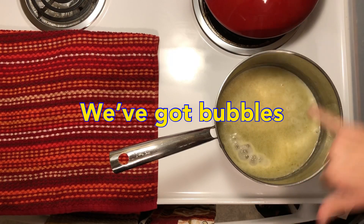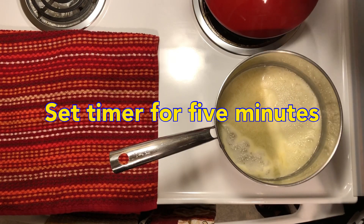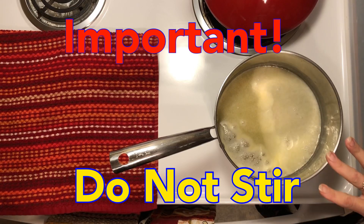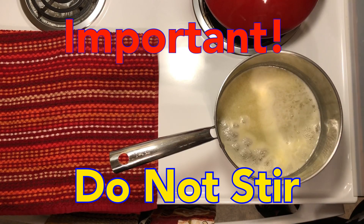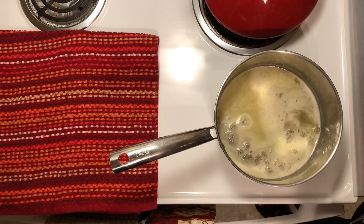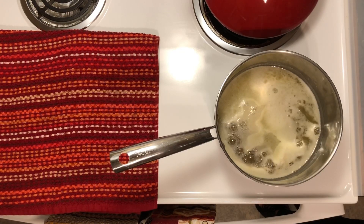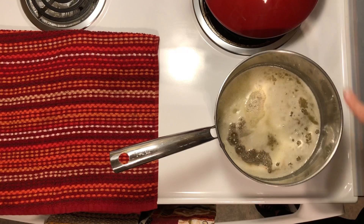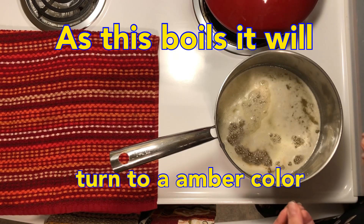It's starting to boil now, which is what we want. I'm going to set my timer. It's really difficult at this point to keep your hands off, but that's important because it is the boiling without being stirred that is going to form the crystallization of our English toffee. As it low boils, the butter is going to change from that light yellow color to a deep amber color — that's the color of toffee.